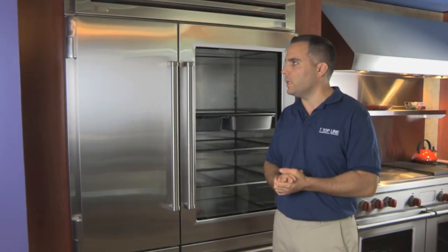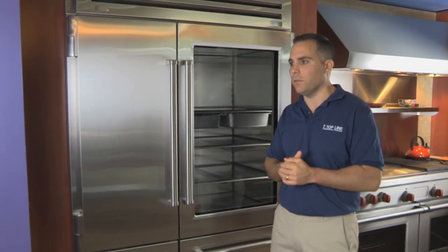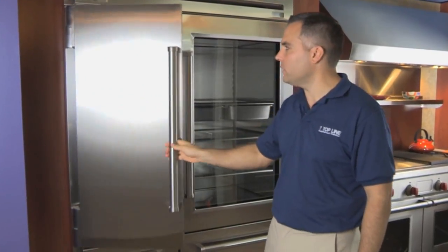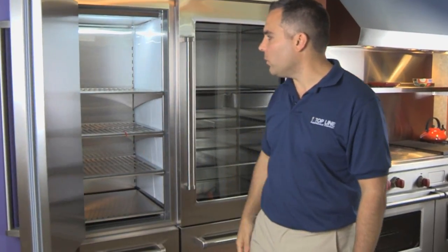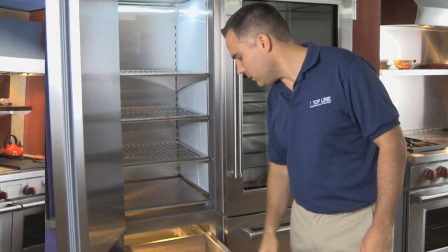It's been very domesticated, so it's very quiet, very energy efficient, and it's going to make your produce and your vegetables last longer. On the freezer, it's all going to be stainless steel inside and out, so you have a solid stainless steel door, stainless steel inner wall cavities, stainless steel shelving, and also freezer drawers that are all stainless steel.